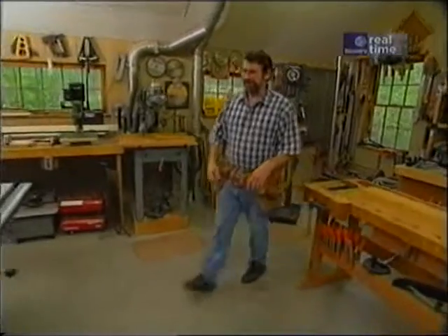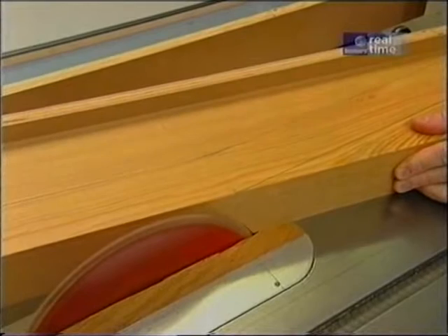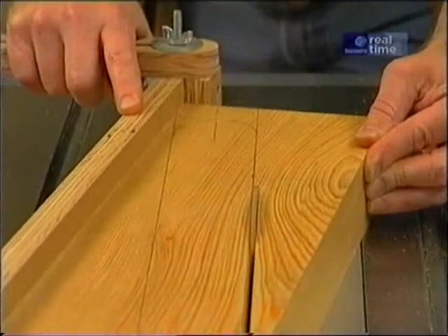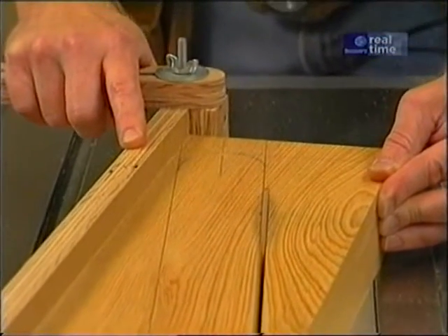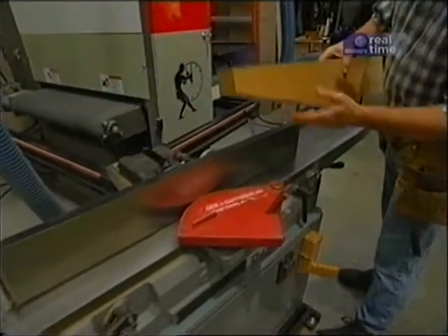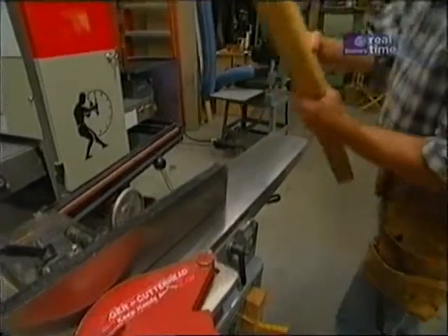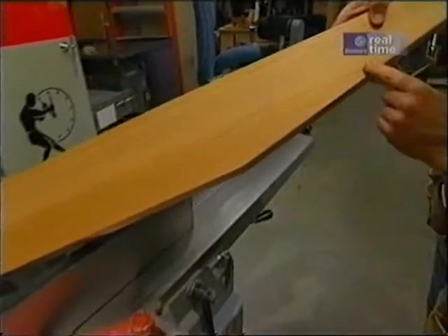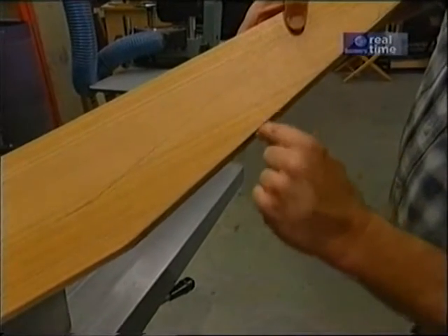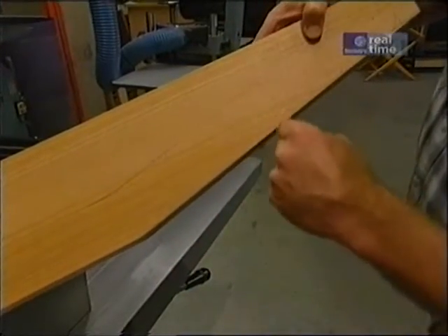The first cut I want to make on the piece is along the face of the backrest. You might think that this particular piece would be easier to run through the jointer in this direction. But there's a problem — if you look at the grain on this piece, if I start at this end, the jointer blade turns this way and it's going to be going against the grain, it'll want to tear it out. If I start at this end, it'll be going with the grain and I'll get a much smoother cut.